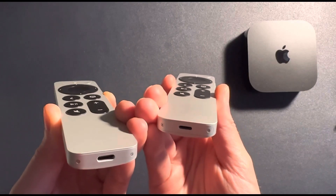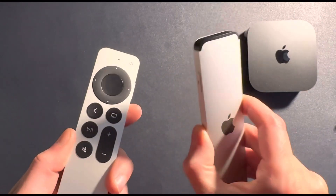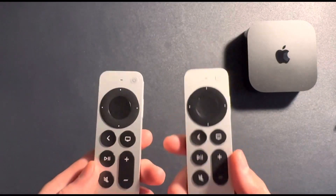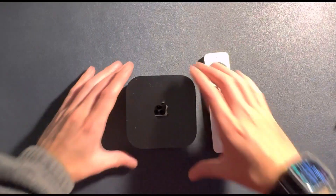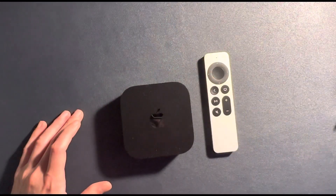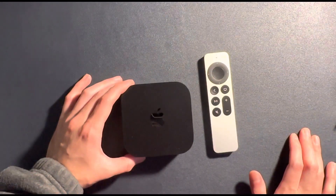Everything else is the same — all the buttons, everything. So this really isn't a big refresh, but I'm a sucker for Apple products, so I was all in. I'm super excited to plug this thing in and show you what it looks like on the big screen, the 4K screen, with Dolby Atmos and everything else.